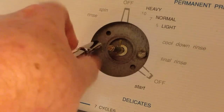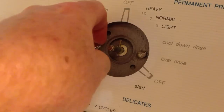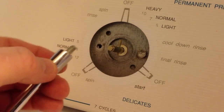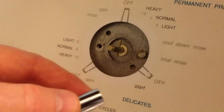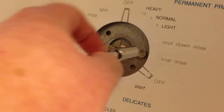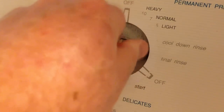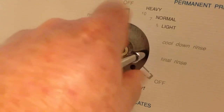I'll use my small socket and ratchet to remove the screws. This is a real easy job and not one of you guys ought to be intimidated by this type of job.